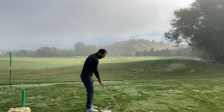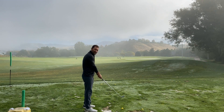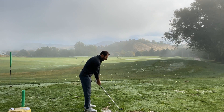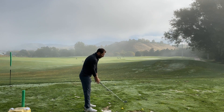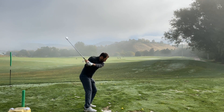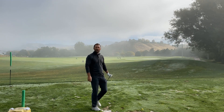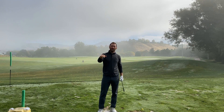Let me demonstrate. I'm going to set up to this golf ball. I'm going to aim my feet to the left. My ball position is back towards my right foot. My hands are forward and now I'm just going to open my clubface a little bit and I'm going to swing the club. And that ball is going to launch perfectly low underneath the wind, down the middle of the fairway.